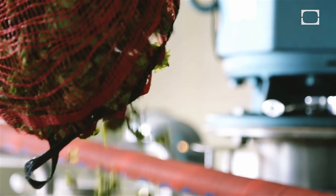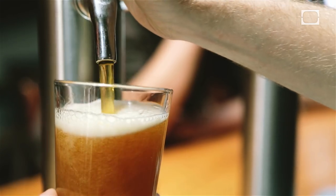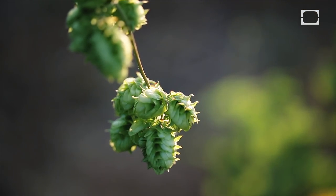What you get when you use a wet hop versus a kilned hop that's been dried is just all these very fine essential oils that are normally burned off in the kilning process. So it's really exciting for us as the brewer to taste the hop in its true form.